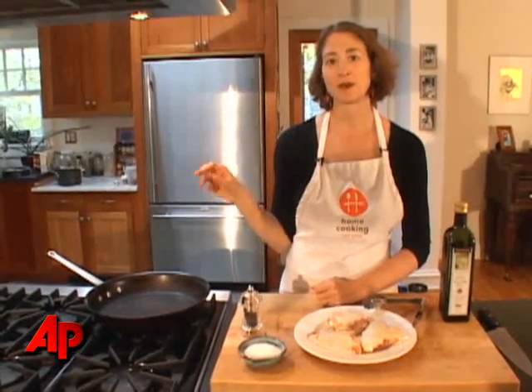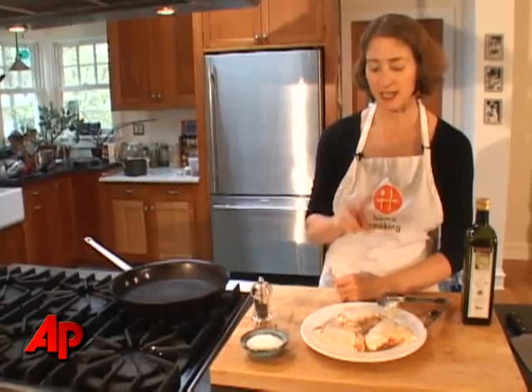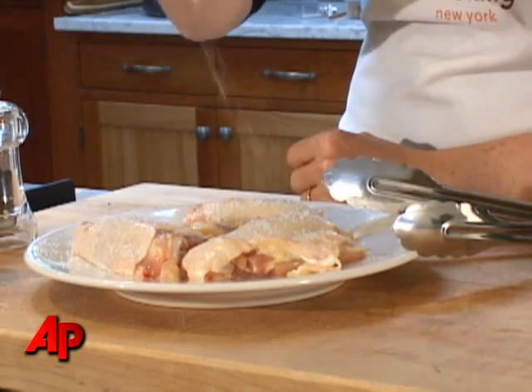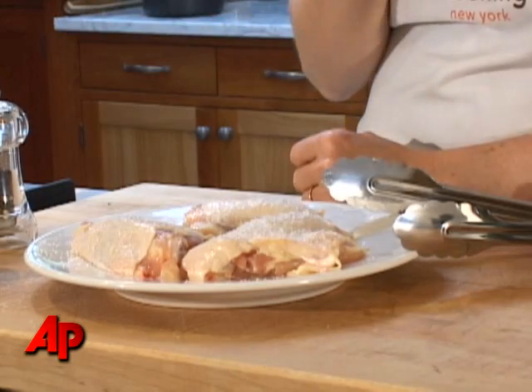If it's wet and it goes into a hot pan, not only will it splatter the grease at you, but it will start to steam instead of brown the minute it hits the hot oil. The second thing is you want to season it very well, and that means a good deal of salt. I like to use kosher salt because, as you can see, you can see the granules of salt still on the chicken.